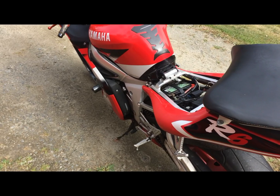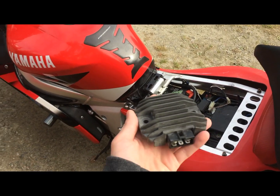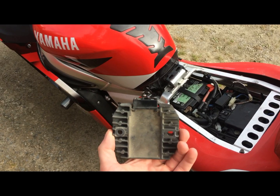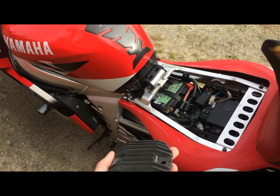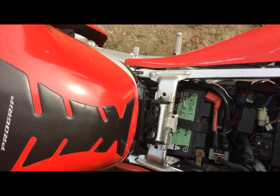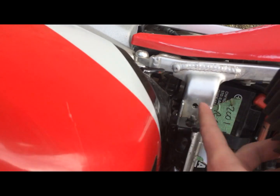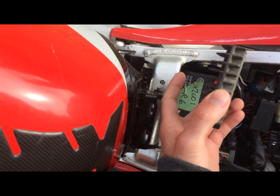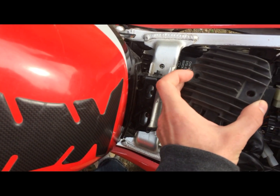So let me show you what the rectifier looks like. I've got the old rectifier right here — it's a very simple little piece of cast aluminum and there's a plug right here. It sits right below the battery, and you can actually see the new one sitting right there where my finger's pointing. It bolts in sideways to the battery panel, pretty close to it, and there are two 10mm screws holding it in.